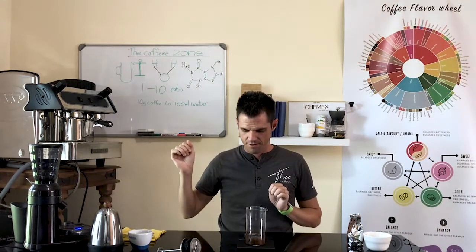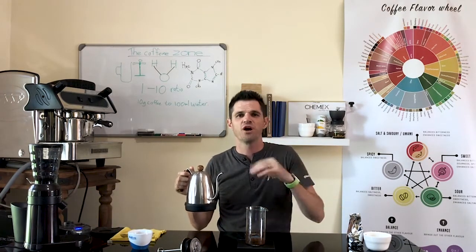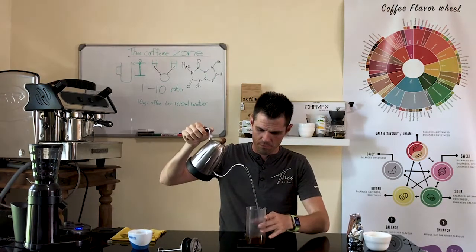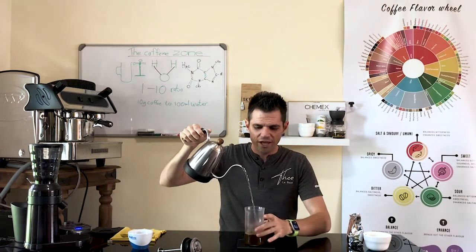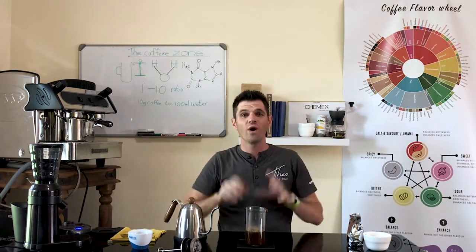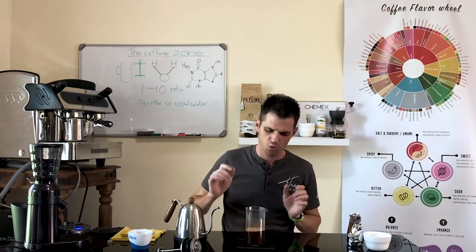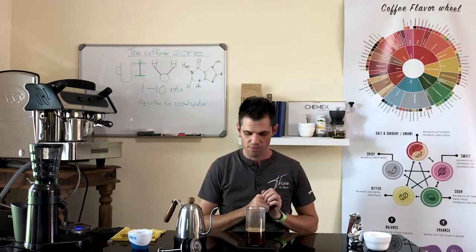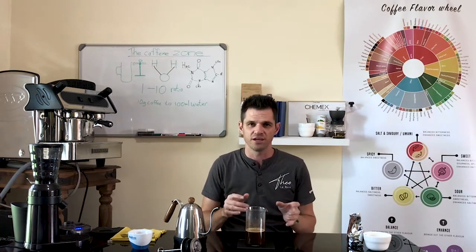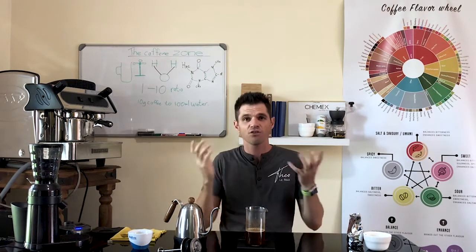There we go, 15 grams. Then we're going to add about 50 to 100 milliliters of water. Make sure that you get a very nice and even pour so you can actually wet all of your coffee. You need to make sure that all of the coffee is wet. Give it a little swirl, or with a spoon you can stir it a bit. We want that to run for about 30 seconds.